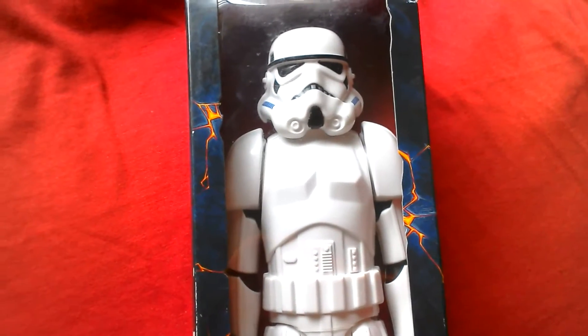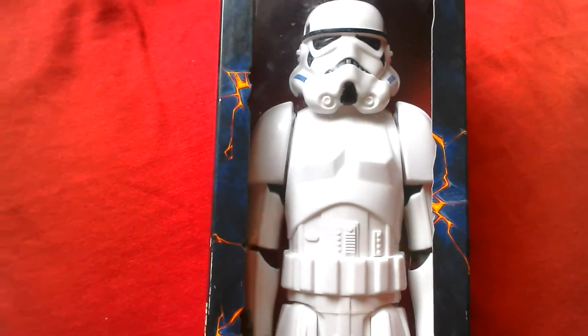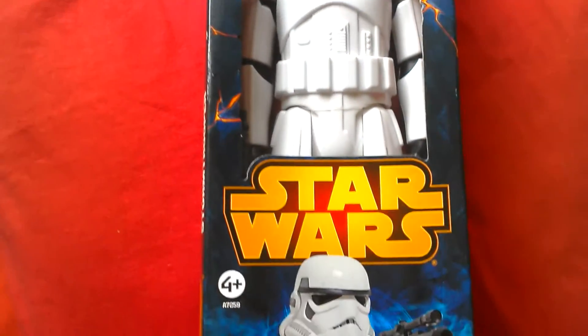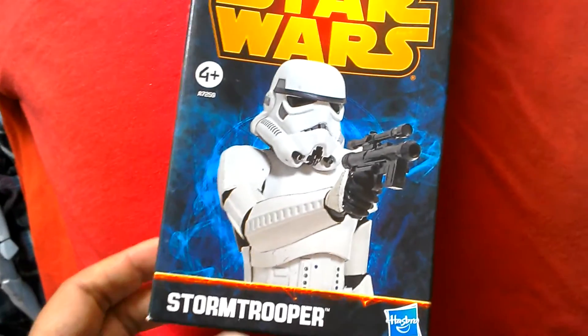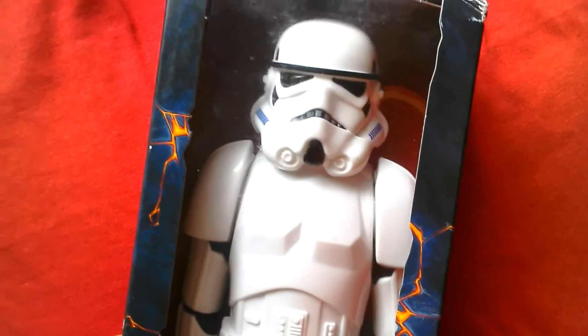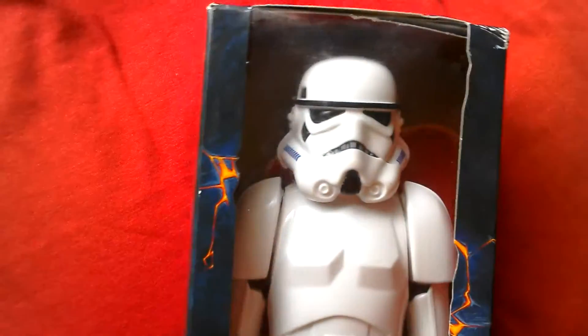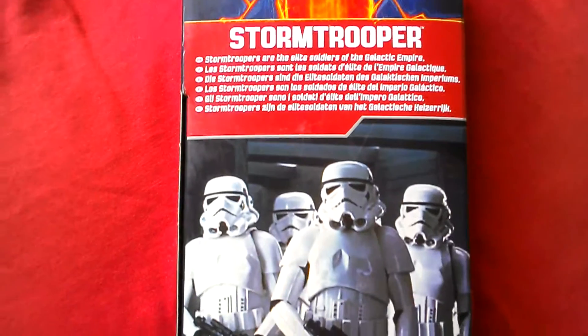Here's the Hasbro Hero Series 12 inch Stormtrooper as seen in the original trilogy. Here's the box — picked this up at Saints of Breeze for about £7.50. They had the Rebel Stormtrooper as well but I prefer the original design, the realistic looking one. Star Wars Stormtrooper — Stormtroopers are the elite soldiers of the Galactic Empire.